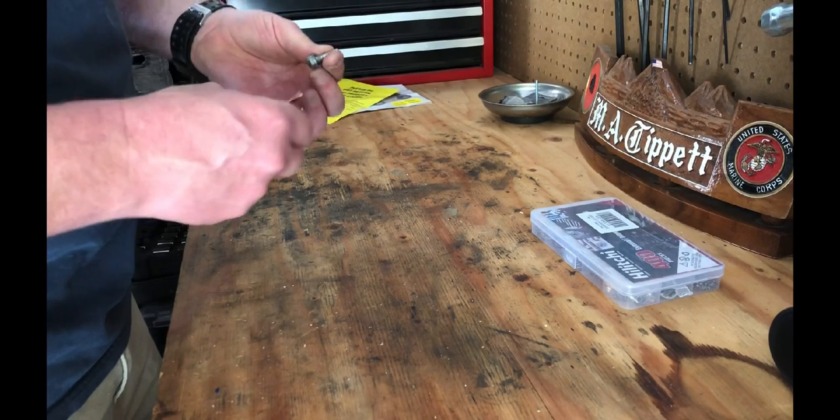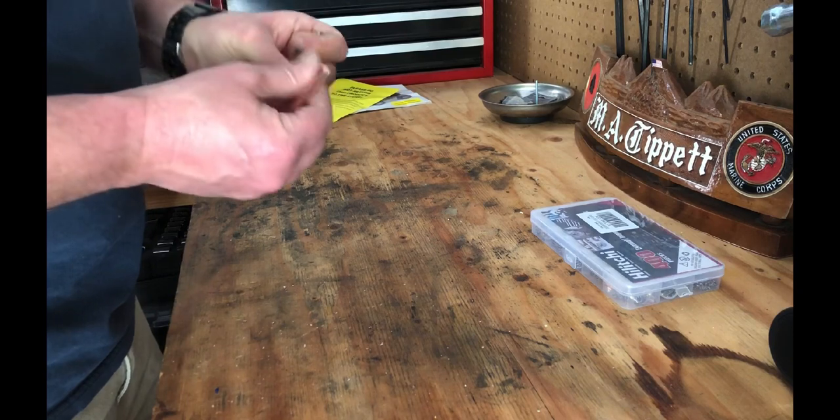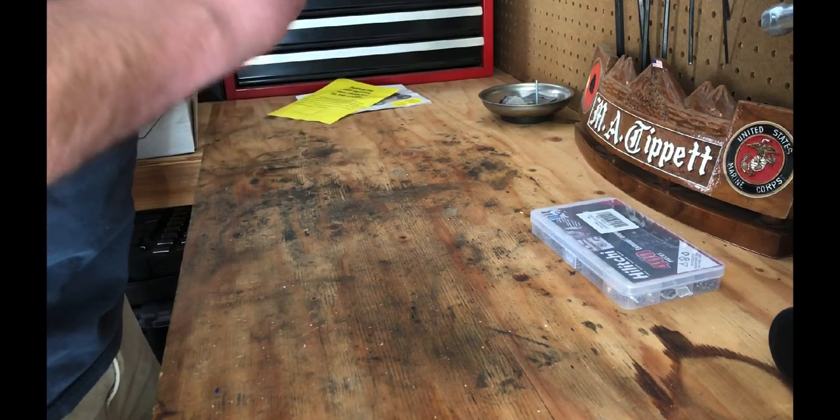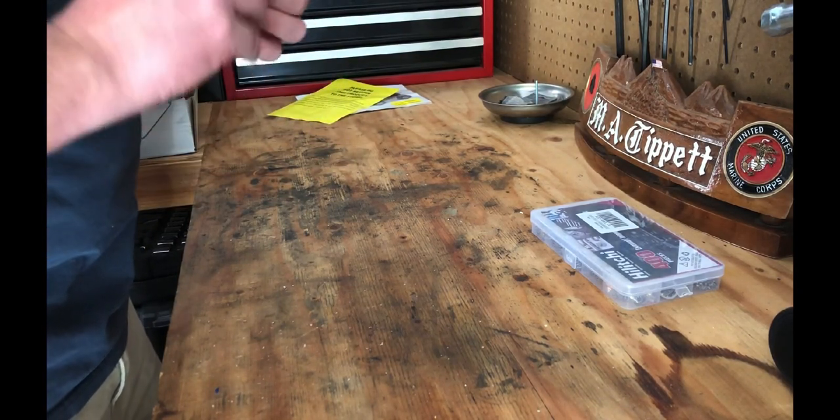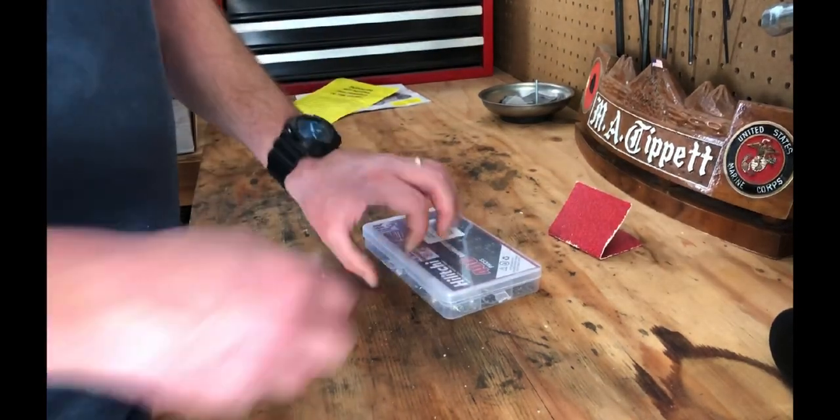In our last trip, we were out in Jabo Canyon and I had an issue with the battery not recharging. When I was troubleshooting the converter, one of the things to do is check the ground on the batteries. Sure enough, the ground hooking into the frame of the trailer was loose.